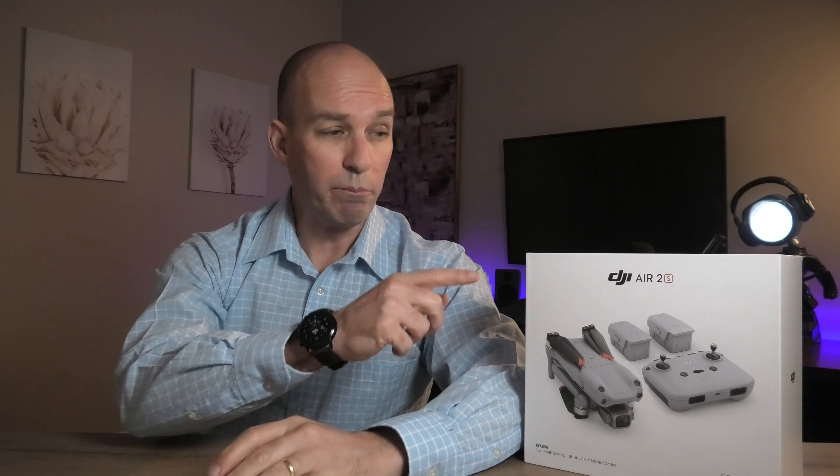The DJI Air 2S. In this first impression video, I'm going to unbox this little baby, let you know my thoughts as to how it flies and whether or not it's worth your money.